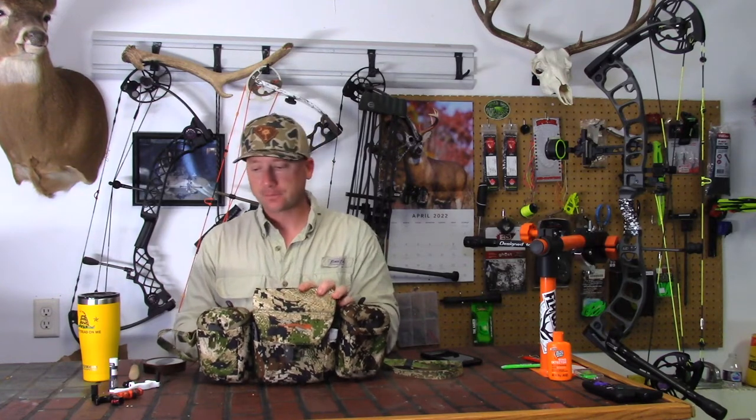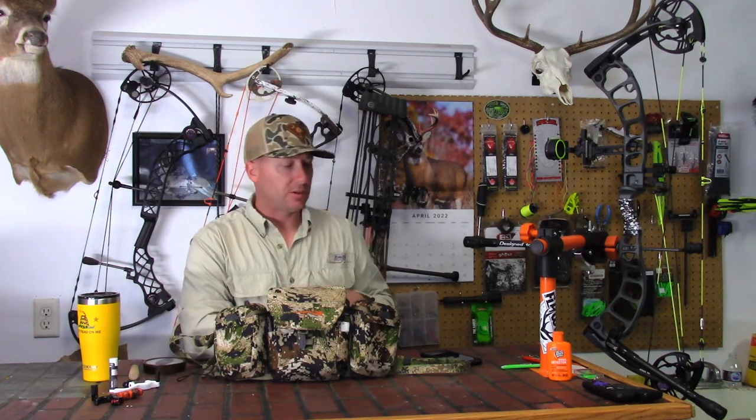I absolutely love this. I've been looking for a bino harness I really enjoyed wearing because some of them don't have the waist strap and everything just bounces around. Some of them the straps are too bulky in the back — when I was out west I had one bino harness on and it was squeaking so bad on the back of my pack, making an awful lot of noise. I didn't really like that, and it was also kind of loose and would bounce around.